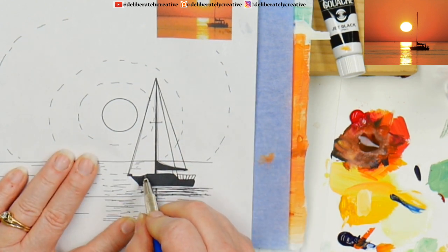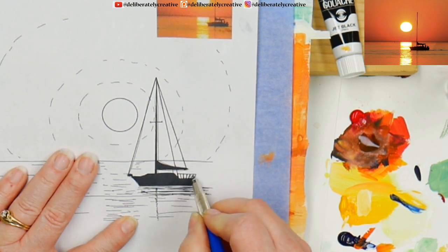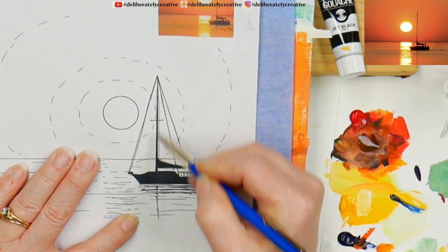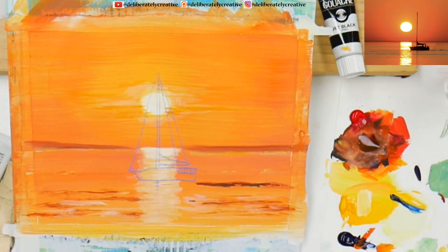I like silhouettes because you don't have to be as precise with them — you just want to be relatively precise, sort of. I do want to make sure I get a few marks coming down and off for the mast. For the rest of it, I don't really need to put anything else in there. Uh-oh, I put it right over the top of the sun — but you know what, that's actually kind of cool.